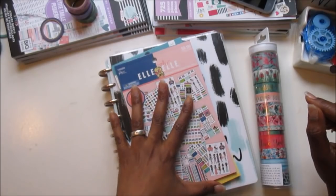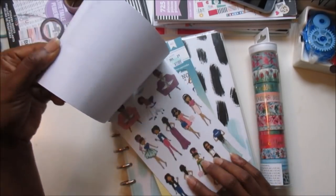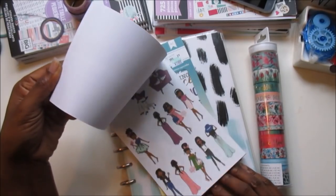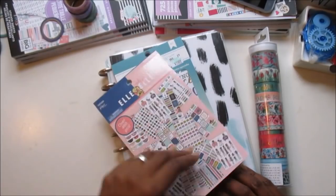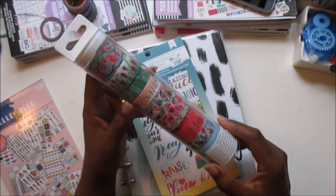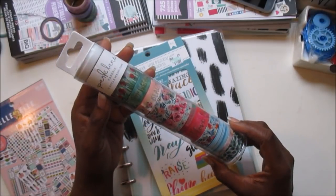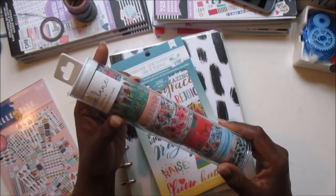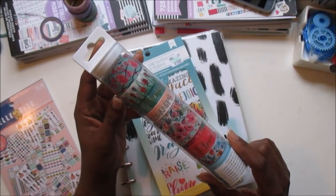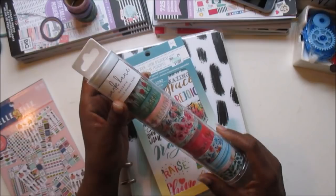Today I'm going to be using probably just a couple stickers out of the LOL sticker book. I just want to use a couple of girls, maybe some washi, maybe a few headers. And then I'm also going to be using this beautiful roll of washi that I hauled in a video last week. I'm ready for spring, y'all. So I'm setting up my planner with these beautiful florals just to get it ready for springtime.